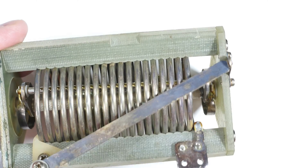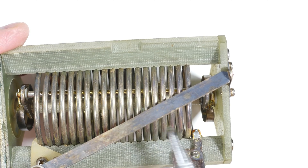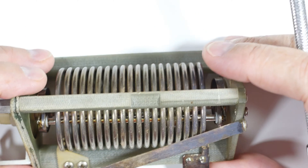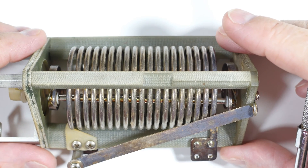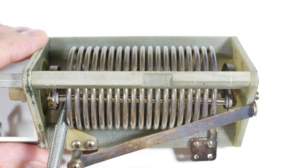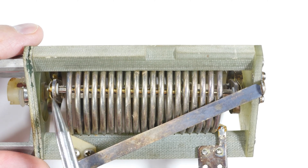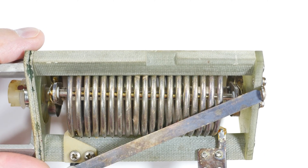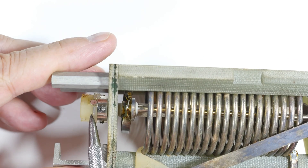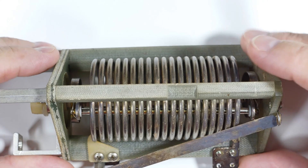As you move it, the wheel or the tap moves up and down on the inductor, making more or less of the turns part of the circuit. The center shaft is a ceramic rod, and the bottom is not in the circuit at all — it's just to help hold the other end of the rod. This piece down here is either for a hand crank or for an electric motor; they did it both ways.